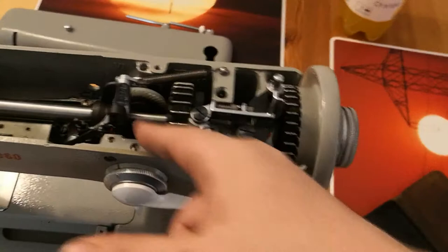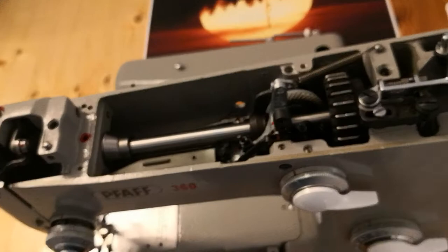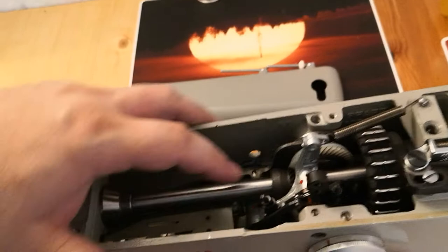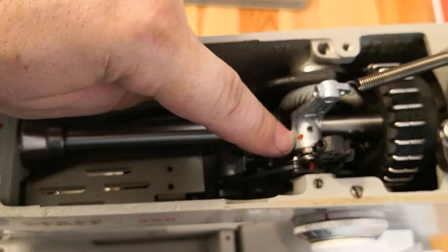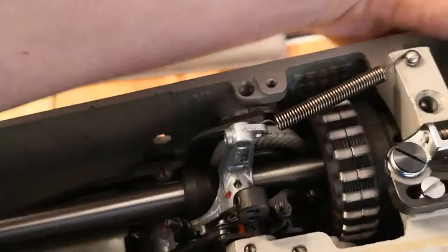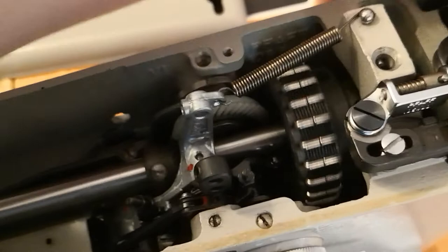Usually the only problem that appears on these machines is that this joint or this joint is gunked up with storage protection wax. When this chain belt that drives the machine gets too old, it can break apart into pieces — you can change it, but you have to take the whole machine apart again. Think economically: is it worth my time or not?